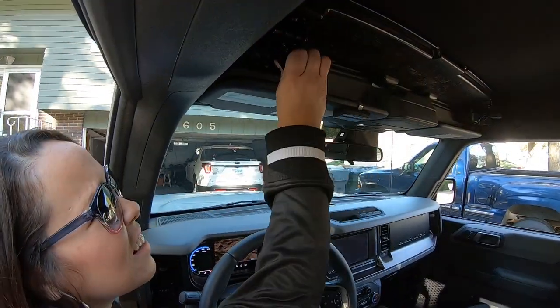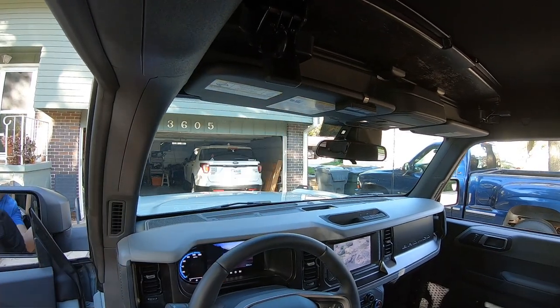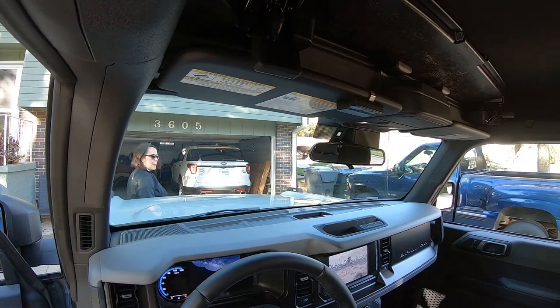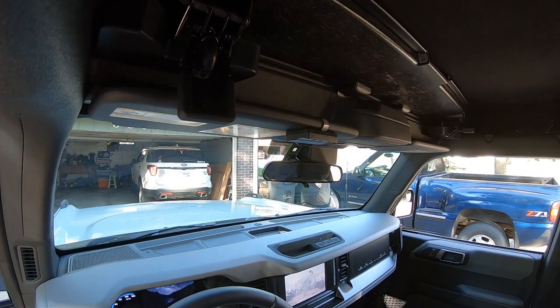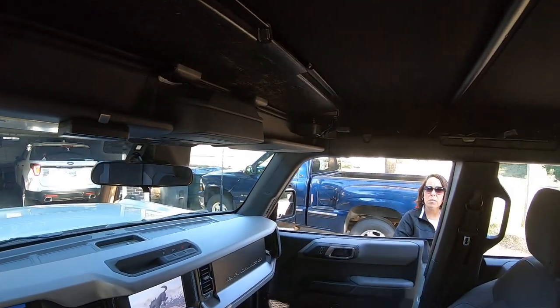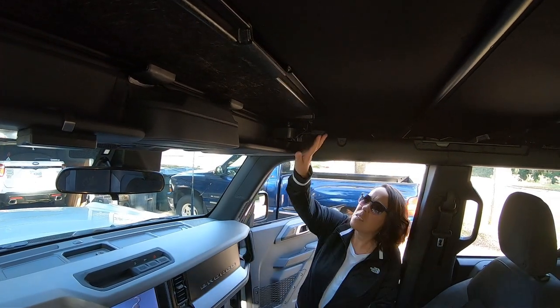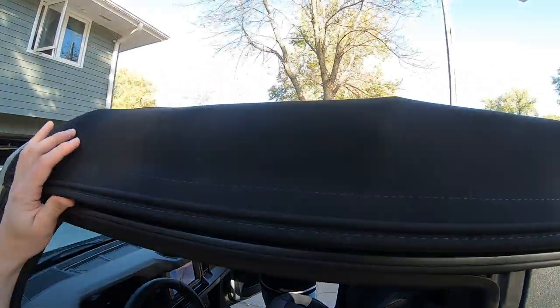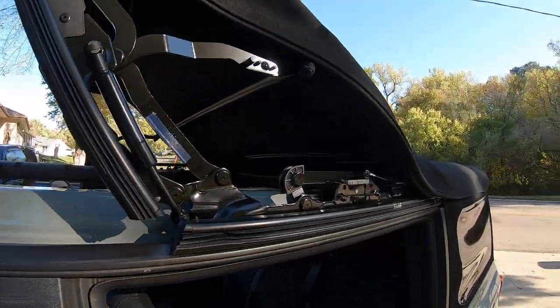The first thing you have to do is unlatch the first two latches up front, one on each side. Kind of similar to a convertible top at this point. And then we lift up here and do the first step.